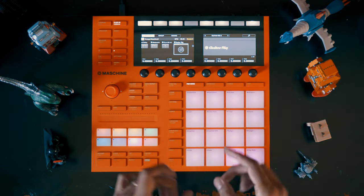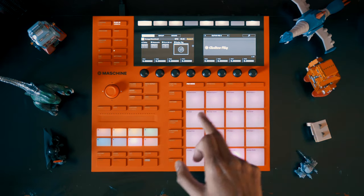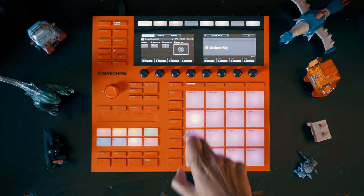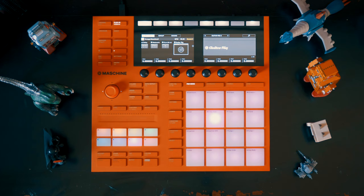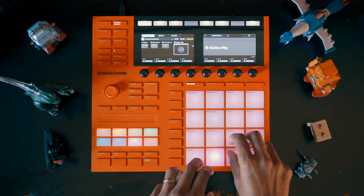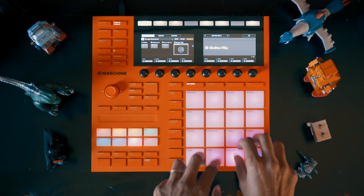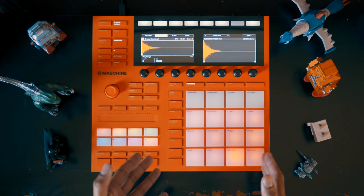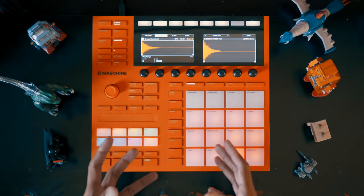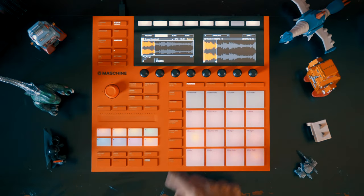Here's another scene I created. In this one I took some of the same samples, but I'm also triggering a sampled vocal on this last set of pads. I also got this one from the Vintage Cinema sample pack from Sounds.com.